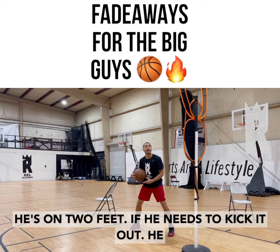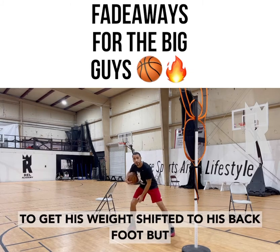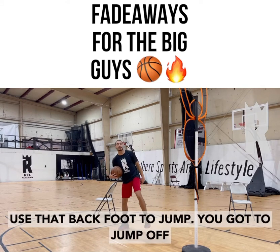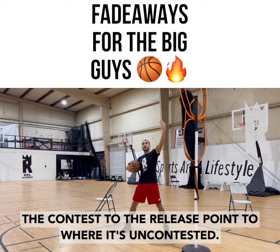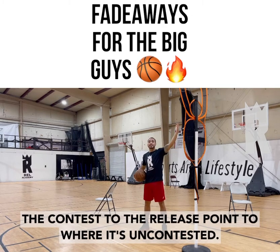Then, because he's on two feet, if he needs to kick it out he can do that. But from here, he wants to be able to get his weight shifted to his back foot but still jump off of both. A lot of kids would just use that back foot to jump — you've got to jump off of both, explode up in the air, then just jump backwards. That's going to open up a lot of space from the contest to the release point where it's uncontested.